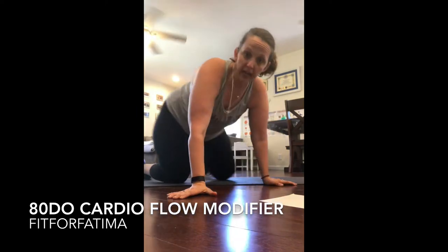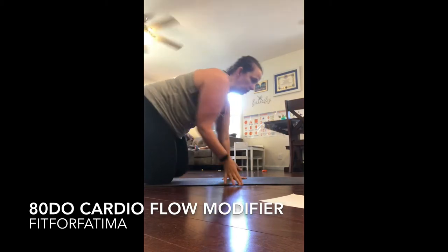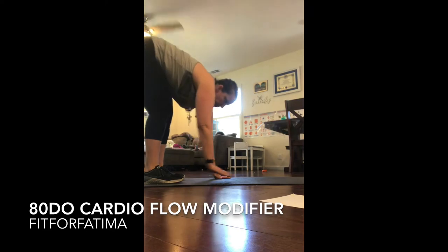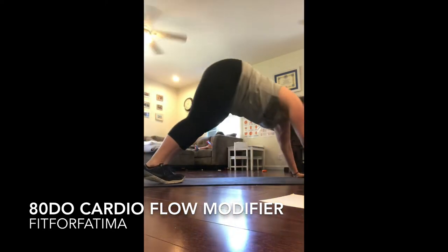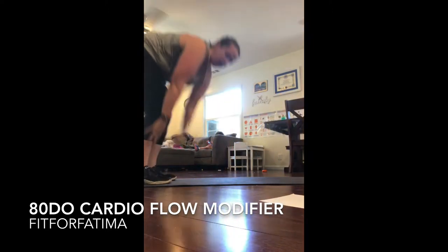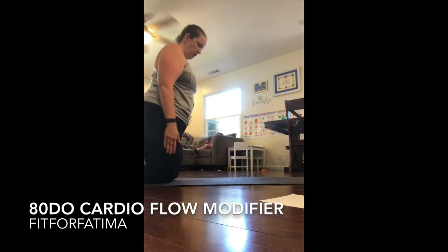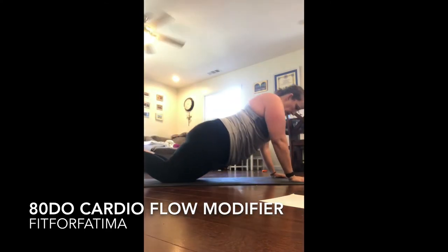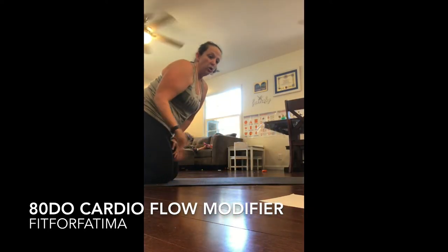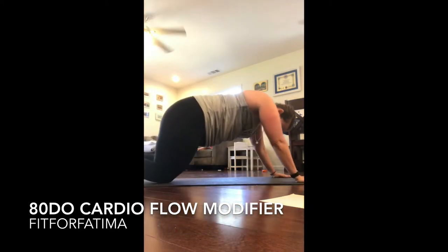The first round that I did 80 Day Obsession I really wasn't able to do any of these. So let me show you what an inchworm looks like normally. You're in a standing position, you come down, you walk your hands out to a plank, then you walk them back, you stand up, and you do it again. My modification for inchworm is from your knees — walk your hands out into your modified plank, so you just walk them in and out.